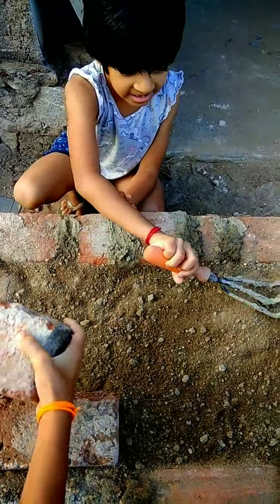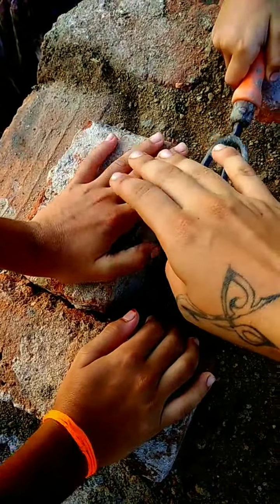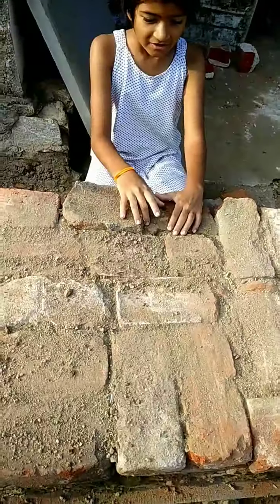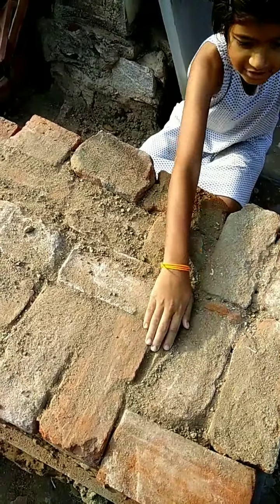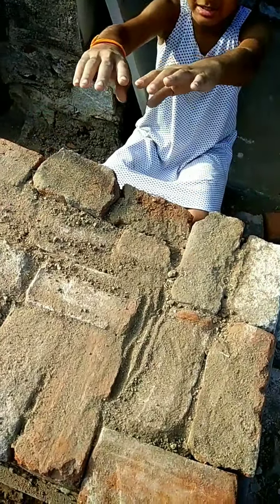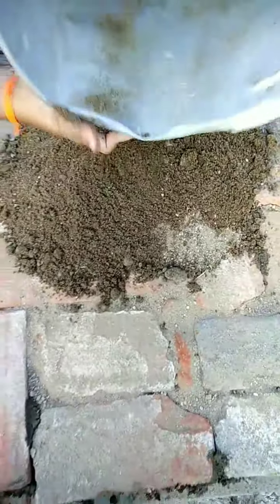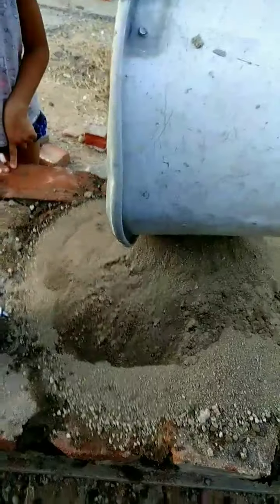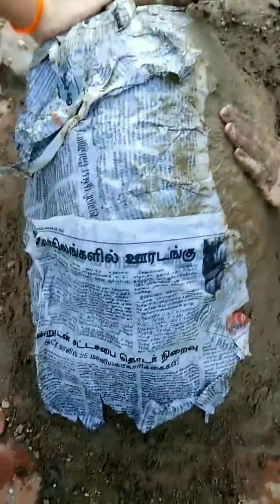We are building another layer of the oven and we are going to place the bricks. On top of the sand we made an extra layer of bricks and filled the holes with sand. Next we are going to mount the sand and make the oven. We are going to place another layer of mud and another layer of rocks.